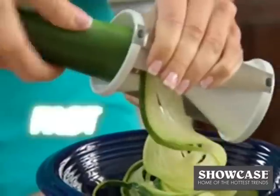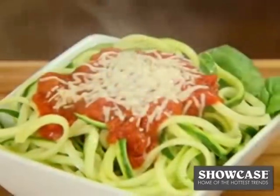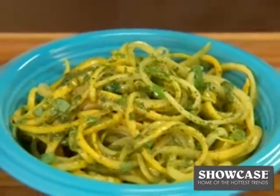Introducing Veggetti — the fast, easy way to turn veggies into delicious spaghetti in seconds. It's tasty, healthy, and won't weigh you down.